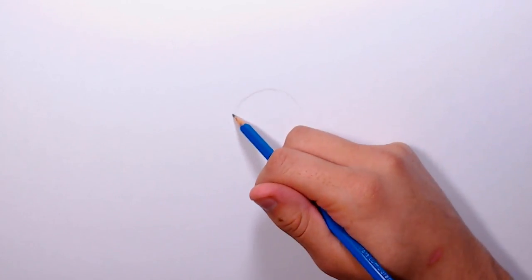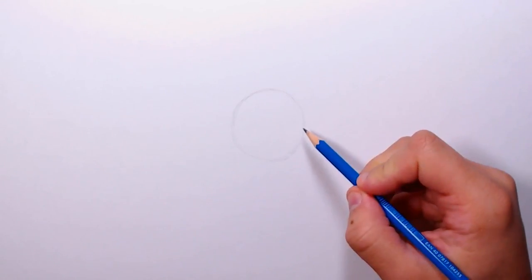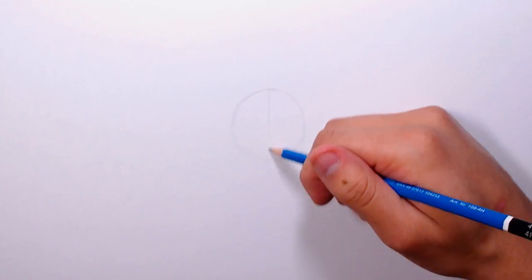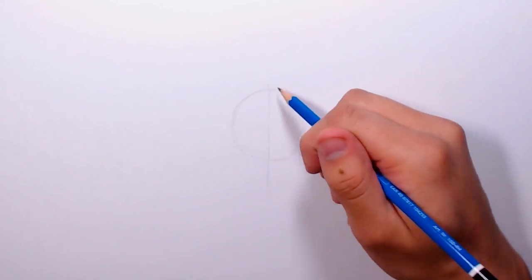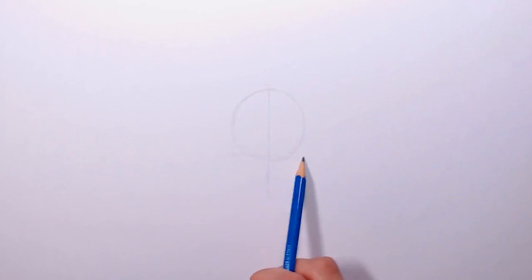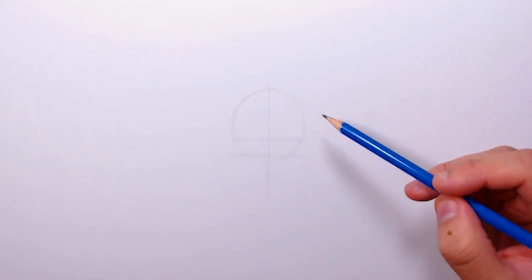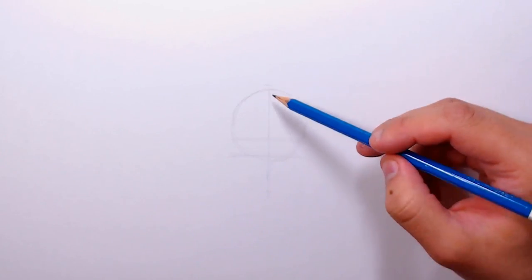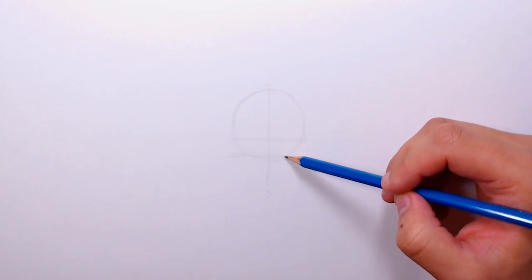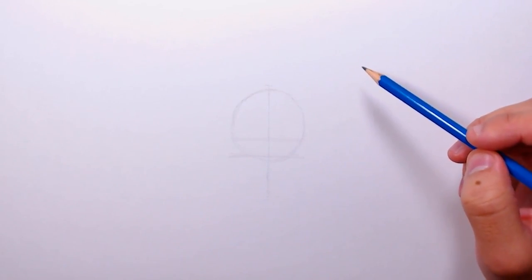First I'm going to explain the process I'll be using for all three views. The first step is to draw a circle as a reference for the head, then draw a line down the center. After that, I'll draw two horizontal lines spaced for the eyes. The circle is for the head, the vertical line is for the middle of the face, and the horizontal lines are for the eyes — I'll use these for all three views.